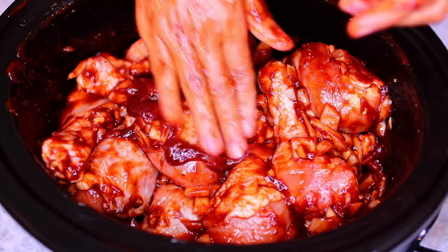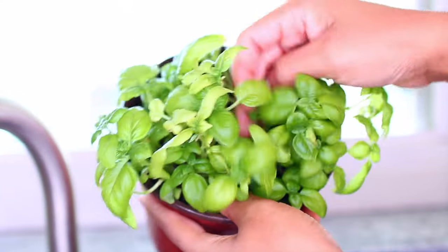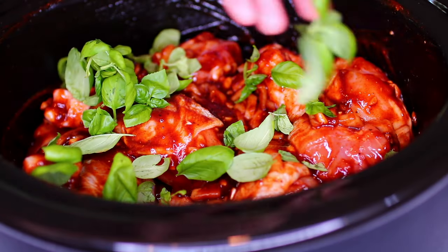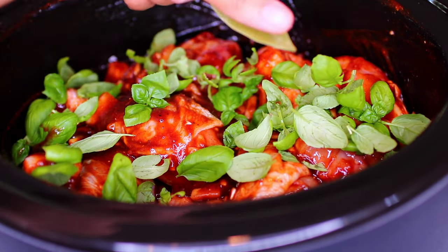Once everything is mixed in, I'm going to grab a handful of fresh basil and toss the leaves all over your chicken for a touch of freshness.